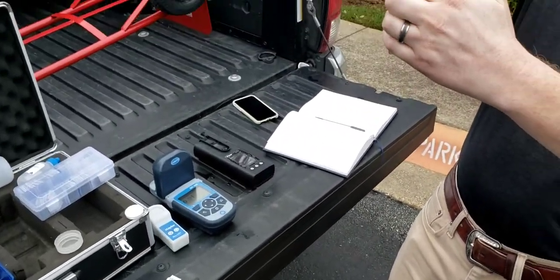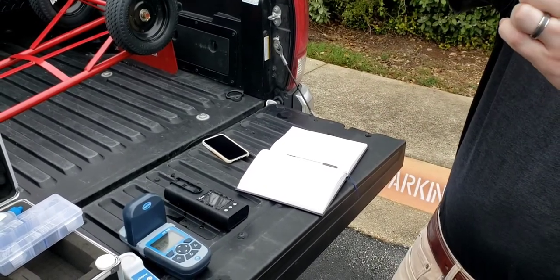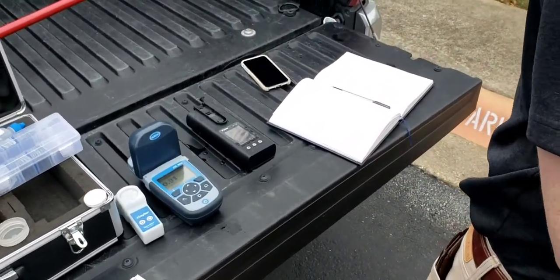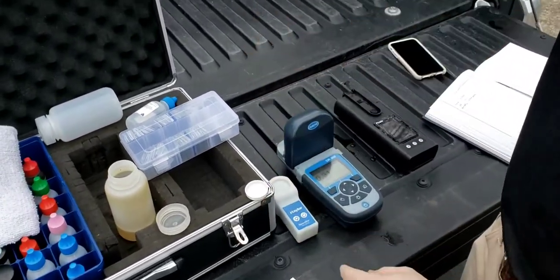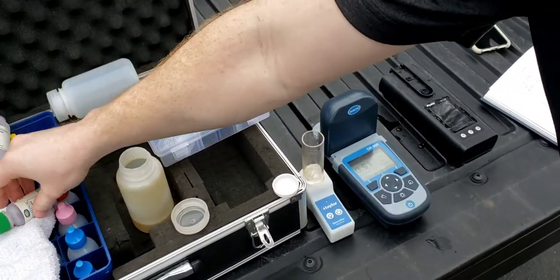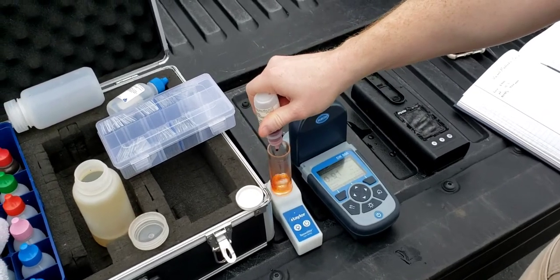You rinse your sample, get five milliliters there, drop in a little magnet, and then this just spins it and lights it. Right now we're testing for sodium nitrite, so I'm going to add our ferrous indicator.